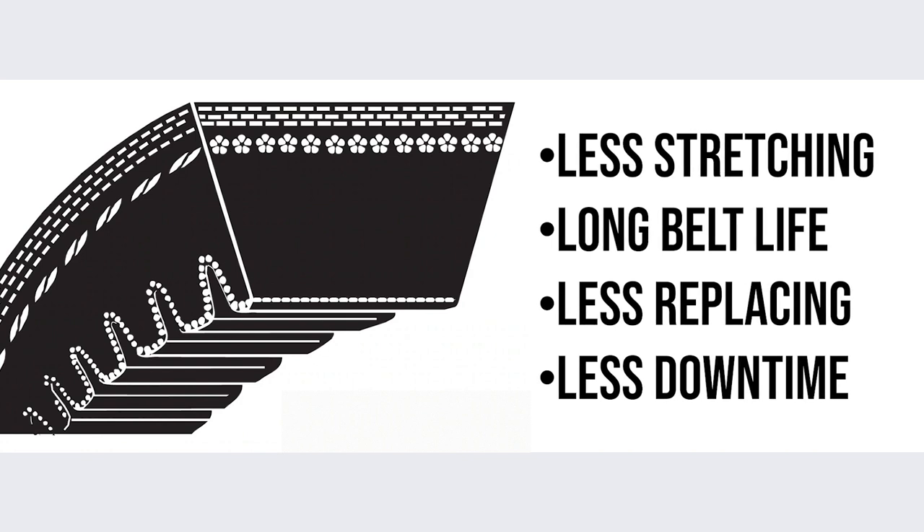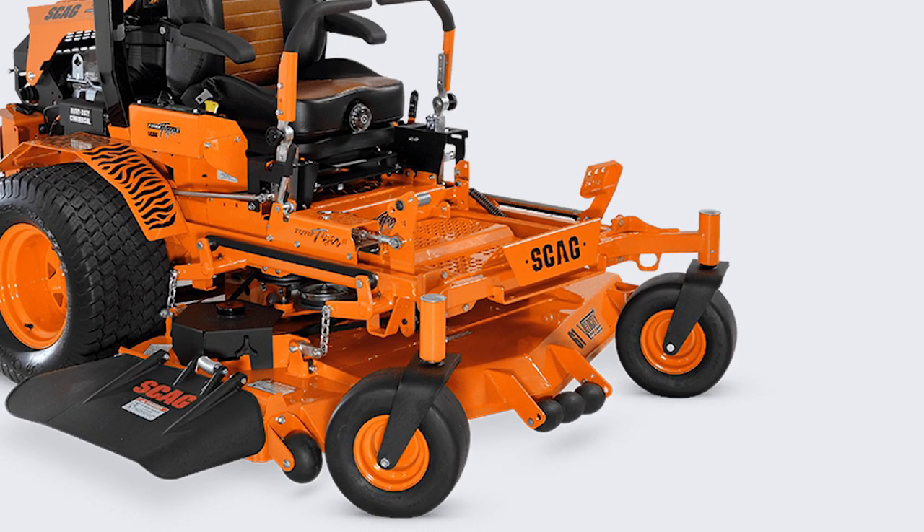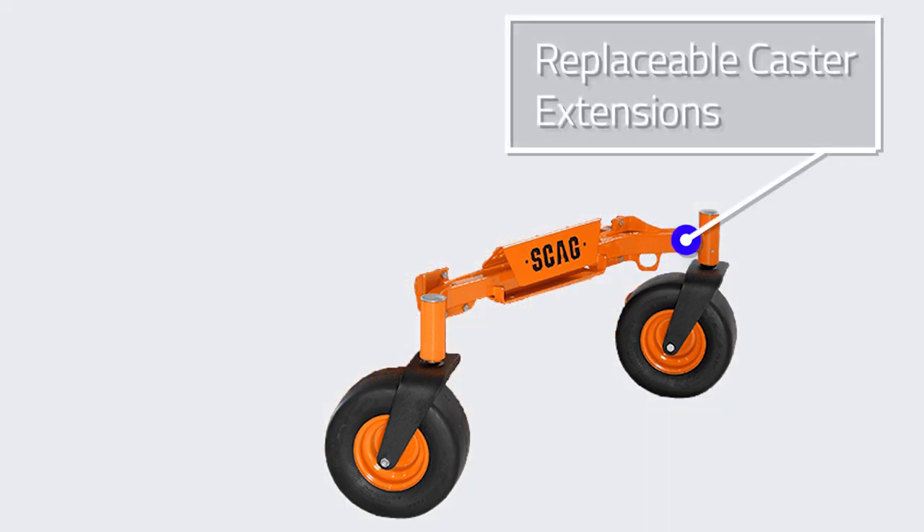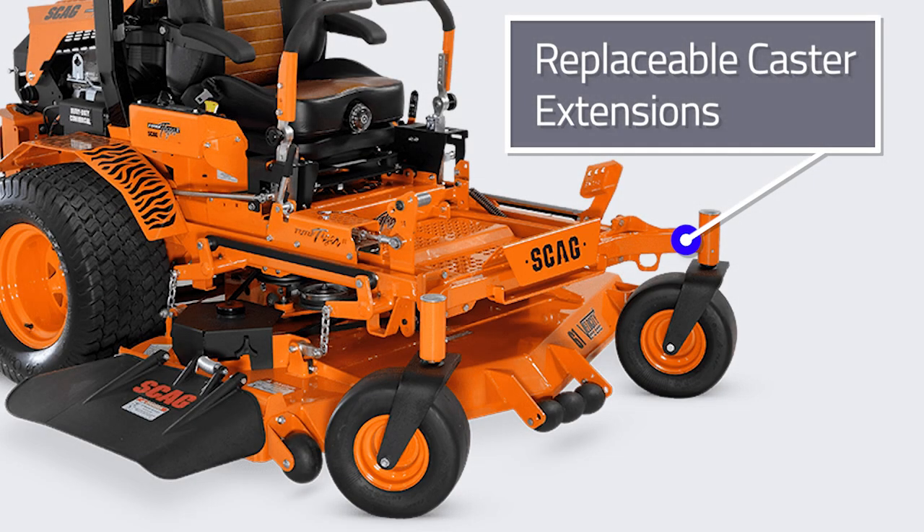Skag also utilizes replaceable front caster extensions on their commercial mowers. Should an object be contacted bending a front caster, it's much easier to unbolt and replace one than to try and cut and weld the frame.